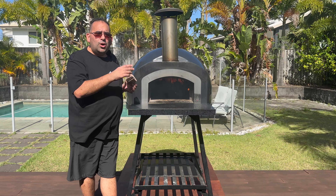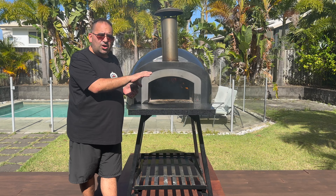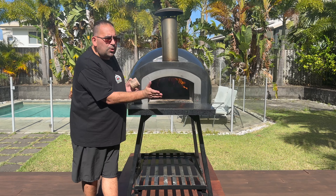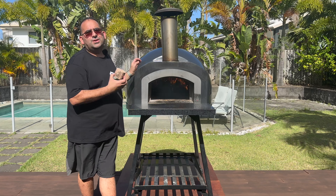Just recapping: what we did was we used the Blazer Ball cage with the Blazer Ball natural fire lighter. We put our kindling on it and lit it up. Once we got a good flame, that's when you would put your hardwood in to get the temperature right. And then once you got the temperature right, we swept all the embers under the cage of the wood holder, put our Tasmanian oak in, and we're ready to cook pizzas.